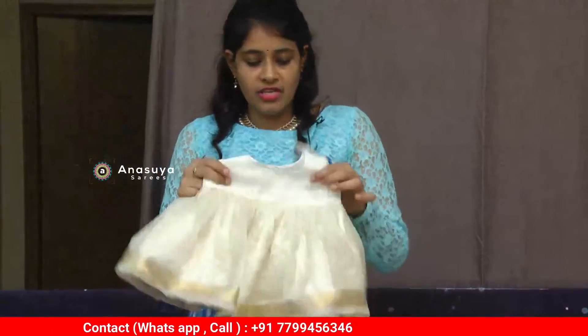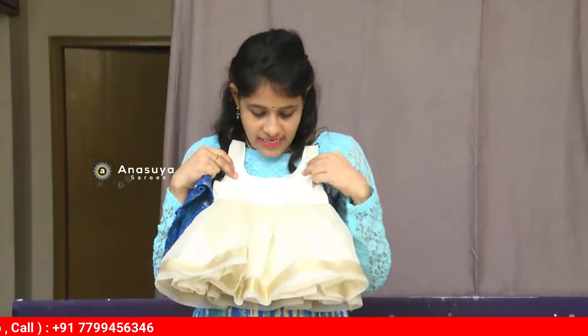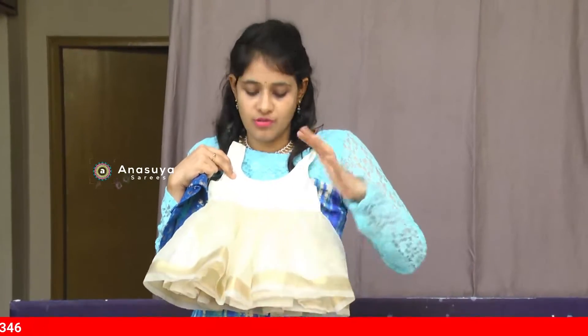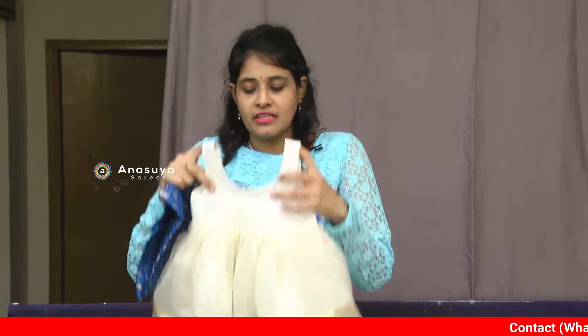This is just a zero size blouse in organza fabric, so it will bounce out nicely.